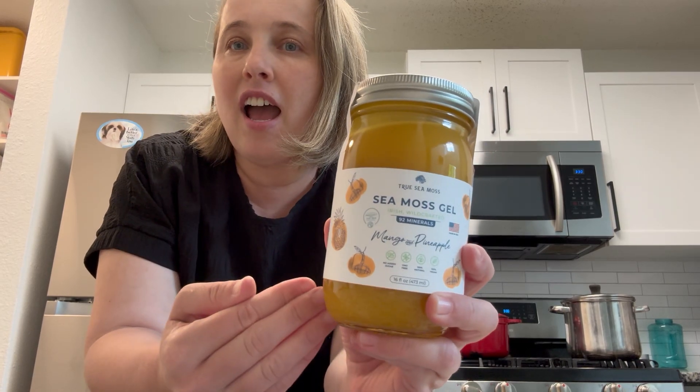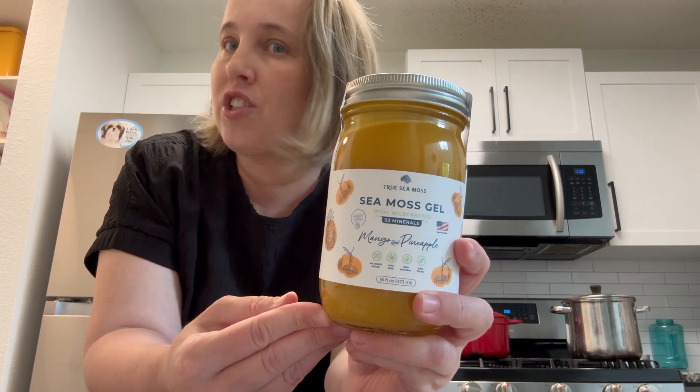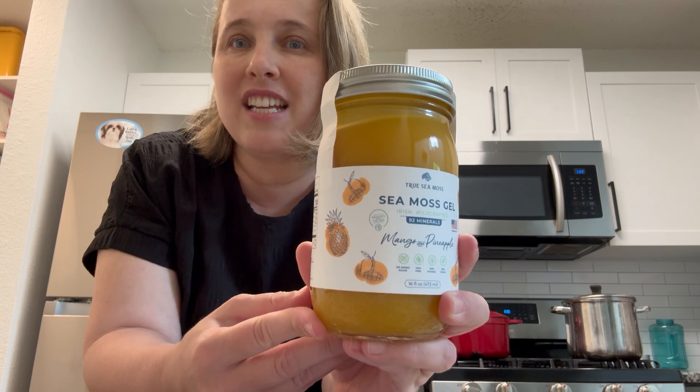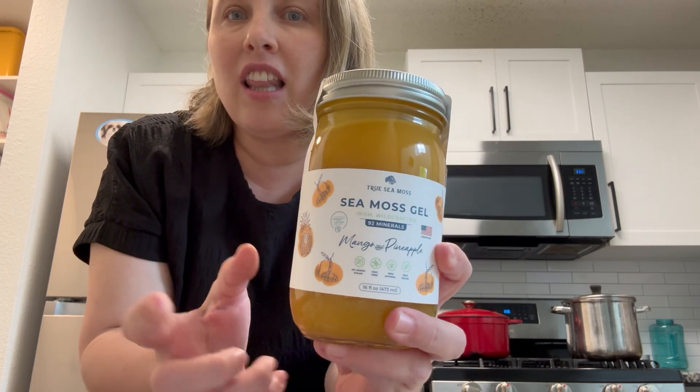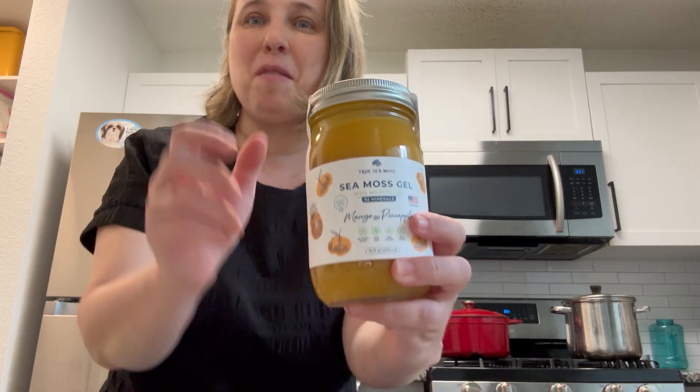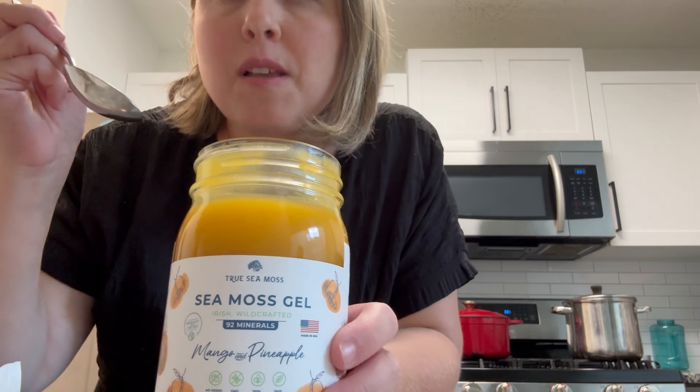After you open it, it lasts in the fridge for about four weeks, and two tablespoons is a serving. Let's try this delicious goodness-packed sea moss — this is mango and pineapple flavor. Look at the richness of the color.